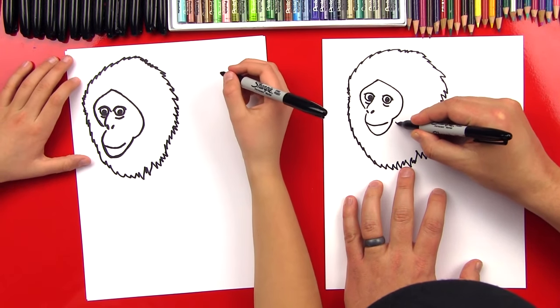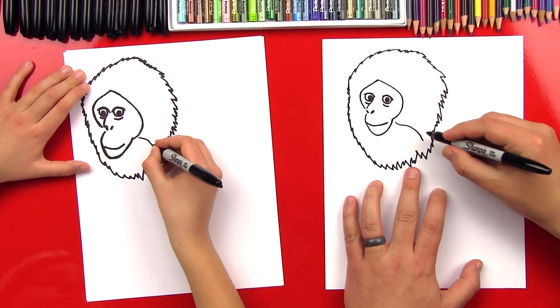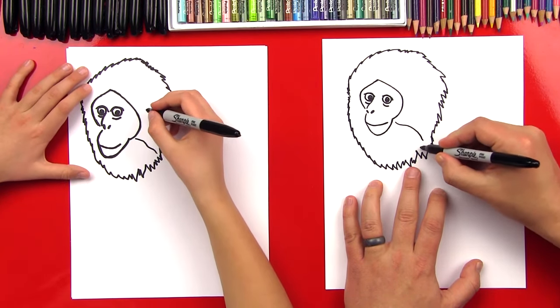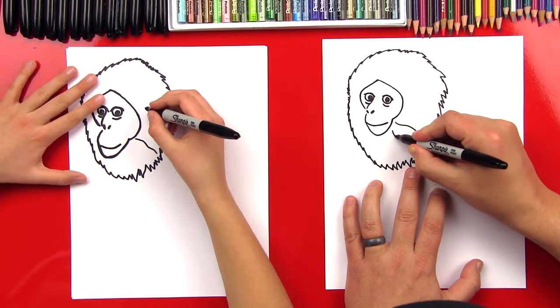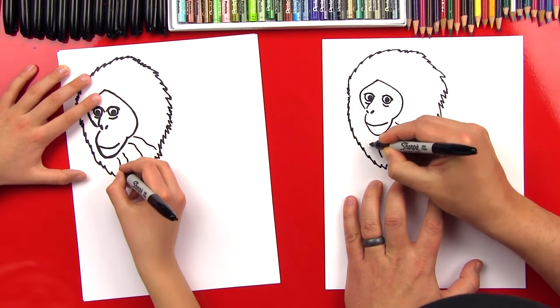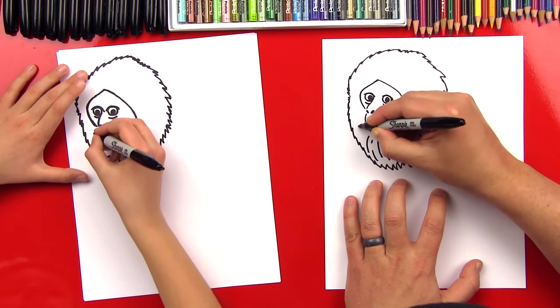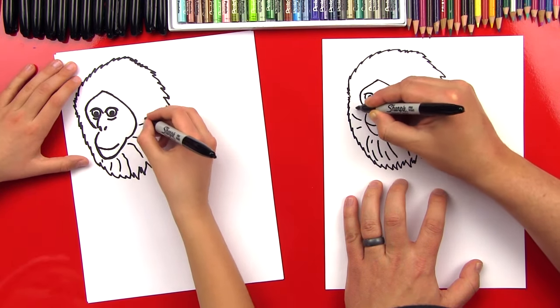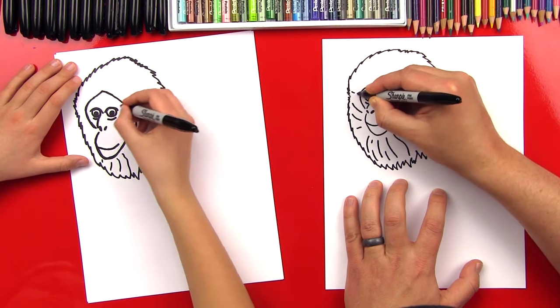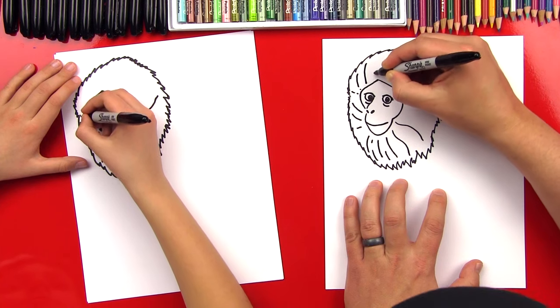Now we're going to draw some texture in the hair. I'm going to do an S line from the cheek, and I'm not going to connect it all the way to the zigzag — just create some S lines like this. Some of them can be short and some long. This makes it look like his mane has a lot of hair!